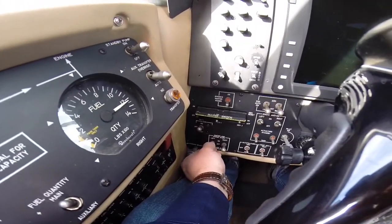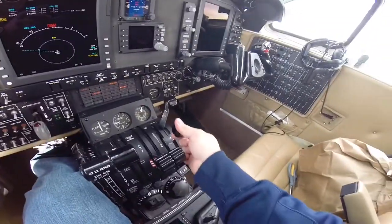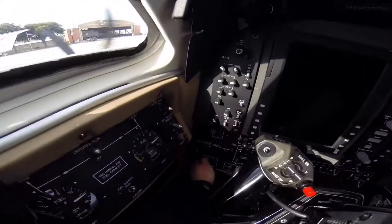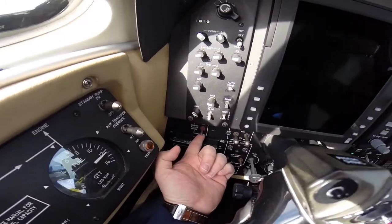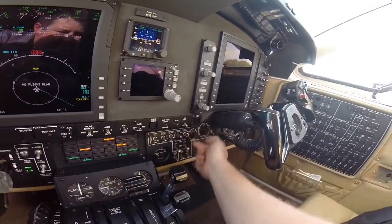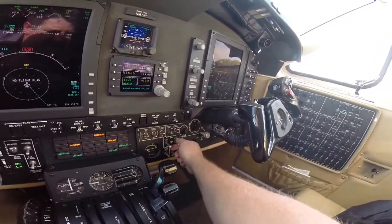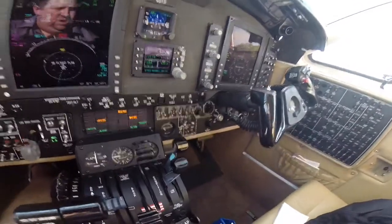To start the number one engine — left engine to start, to on. We're looking for at least 12%. Condition to low idle. Once we're at least 55%, starter off. Generator on. Avionics on. Turn our vent blower on high. Cabin to auto. Bleeds to environmental off. Aft blower on.